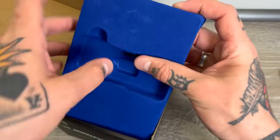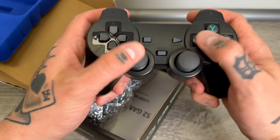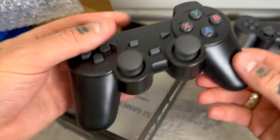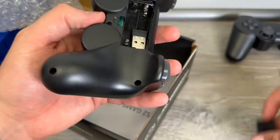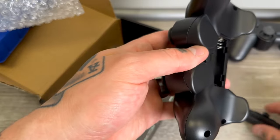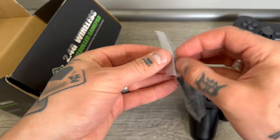Looks like we've got two gamepad controllers here. Let's take a peek at these — PlayStation style, pretty decent functionality from what I can tell. I'm hearing some rattling so I imagine we have our USB dongles inside, and we do. These run on double-A batteries.